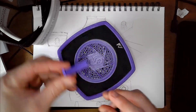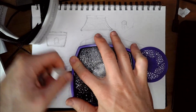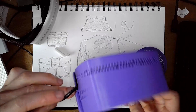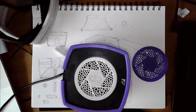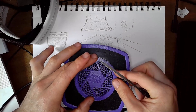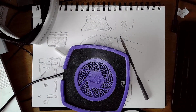Here's the finished fan guard — all done. I also printed a purple clip, so let's put that on first to get rid of the white one. Just like the white one, it snaps right into place. Then I take the fan guard off — it just pops right out — and the purple one snaps right into place. All done.